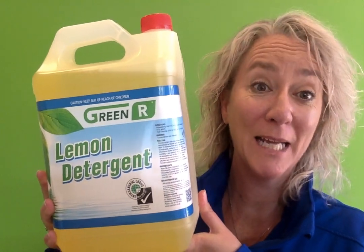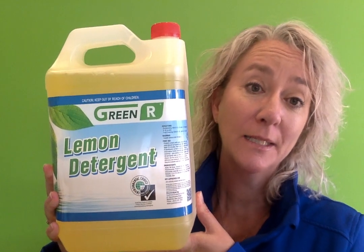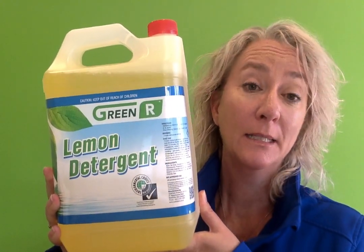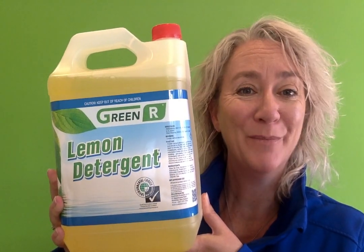Hi, Stephanie from InSink Products. This is the Green Lemon Sink Detergent, for manual dishwashing as well as many other uses. It's a concentrated product, it has a medium foam and a pleasant lemon fragrance.